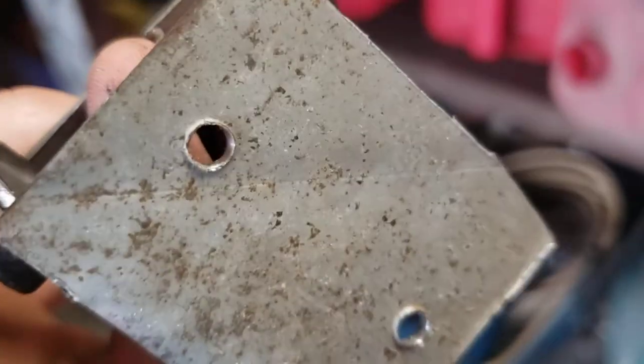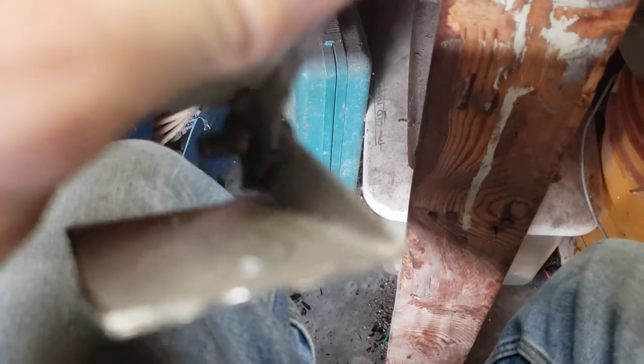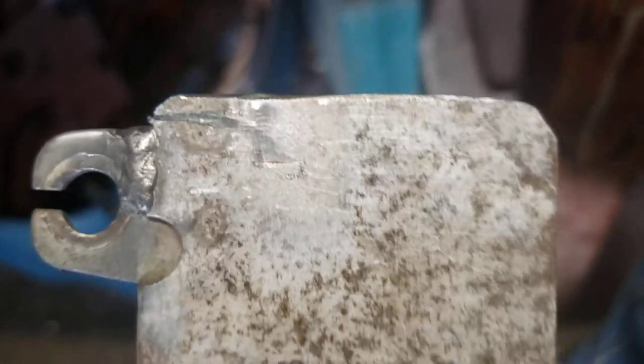I drilled two holes in it so that I could mount it. And then there was this other hole in here that I bent and kind of made a bulge, and I put the screw through there — there was already a bolt hole there.